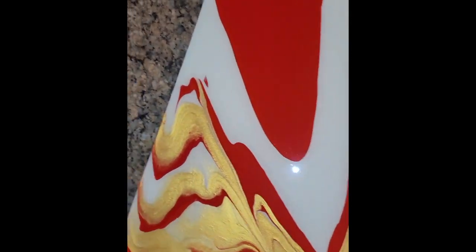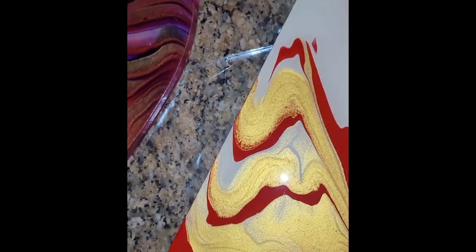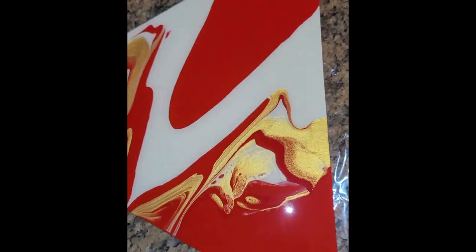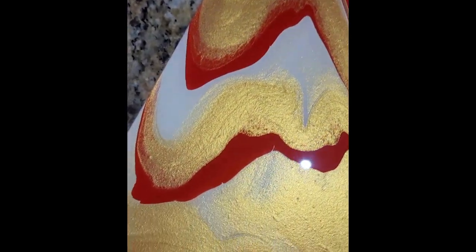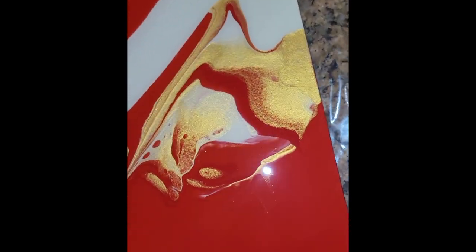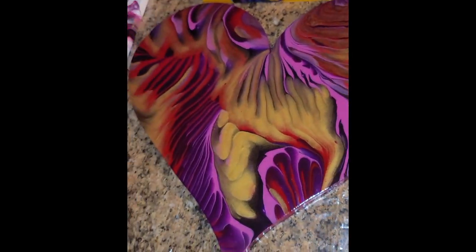And the last one I want to show you is a commission piece. It was for a friend of mine who's in a sorority, and the triangle is the symbol of their emblem. This is very pretty — these are their colors. Primarily I think it's the crimson red and the cream. She wanted some gold added to it. So here we have it — a few resin pieces. I finally was able to get some done and wanted to share with you. Thank you so much for joining me. Stay tuned to the next video upload. We'll see you guys then. Thank you so much, bye now.